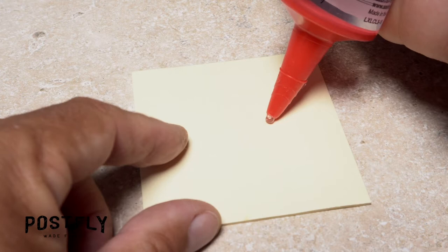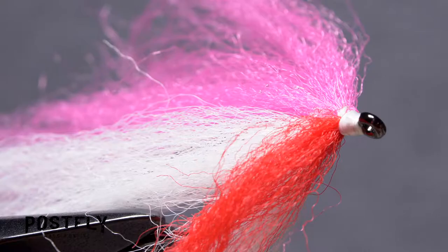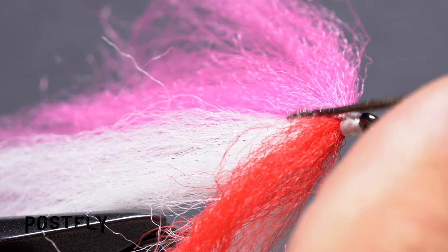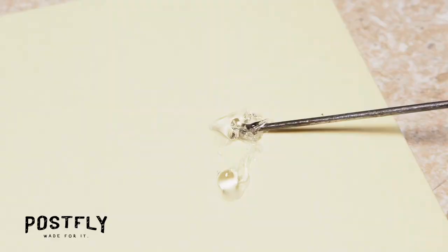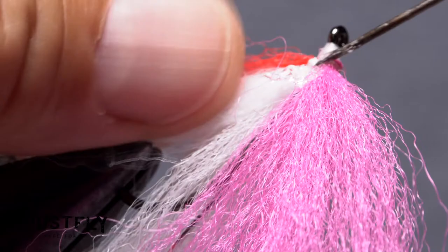Once again, spread the material until it looks something like this. Squeeze out a small amount of flexible adhesive, like silicone seal, onto a piece of scrap paper. With your bodkin, pick up just a little bit. Place the adhesive on the near side of the fly right behind the exposed thread wraps. Then flip the fly over, pick up another small amount of adhesive, and apply that to the same area on the far side of the fly.